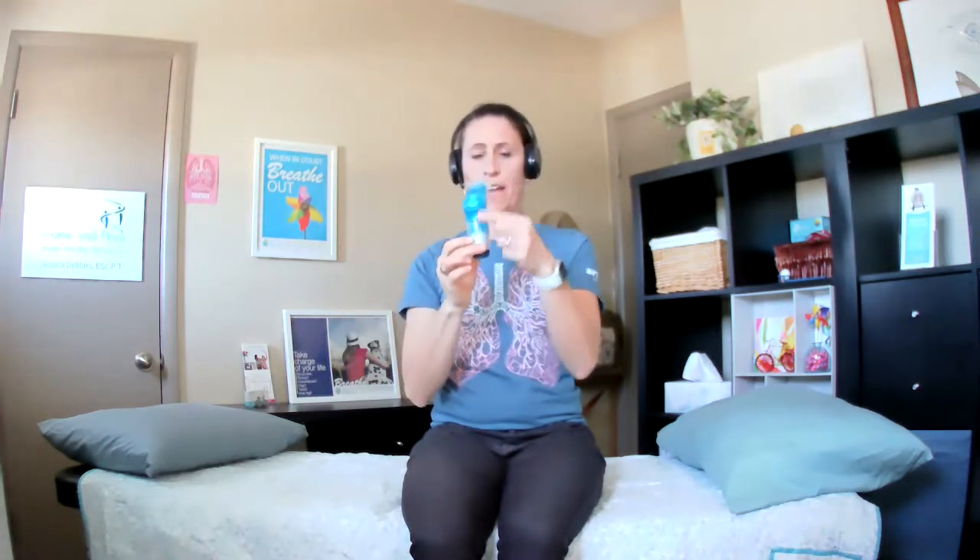Inspiratory muscle training. You're going to take your inspiratory muscle trainer device and adjust it according to how you've been informed by your physiotherapist. You're going to keep the device in this position — not this direction. We want the handle down.